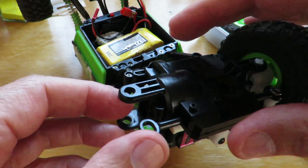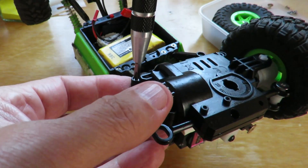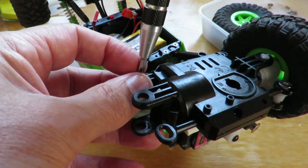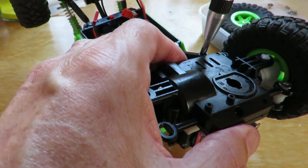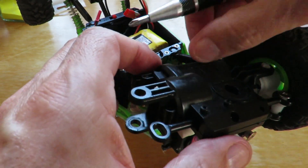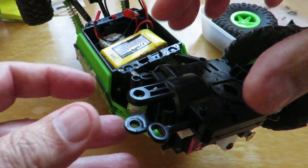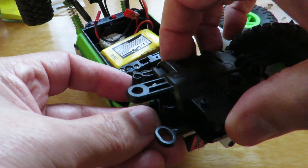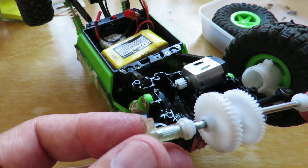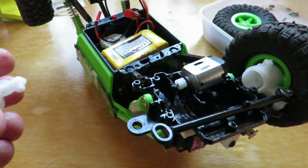I'll try and do this without hitting the camera. I'll put some screws back in just so all the bits don't fall out while we weren't using it. Because one thing I haven't checked is the actual dimensions — well, we'll soon find out.